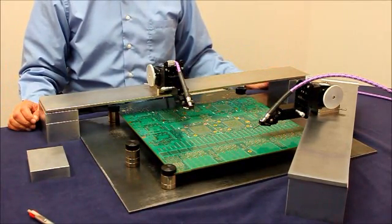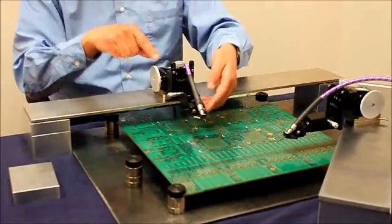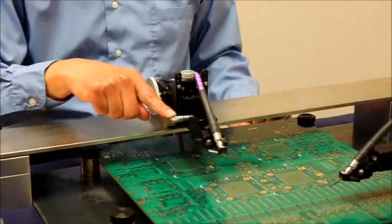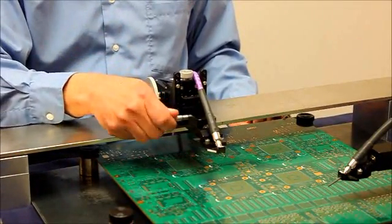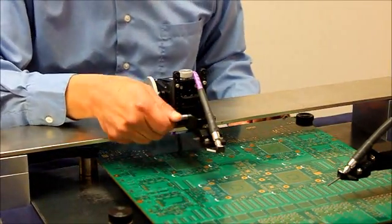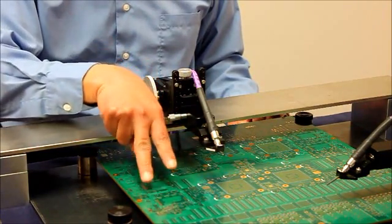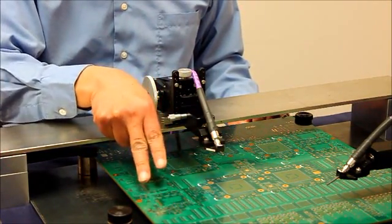The positioner has X, Y, Z, and Theta adjustments. The Theta control adjusts probe planarization so that all probe tips have good contact to the DUT.